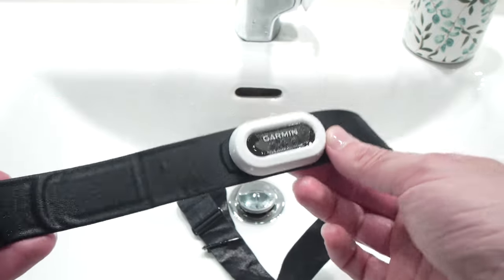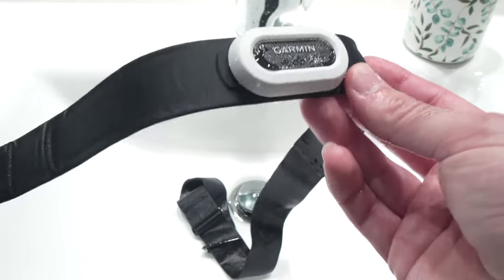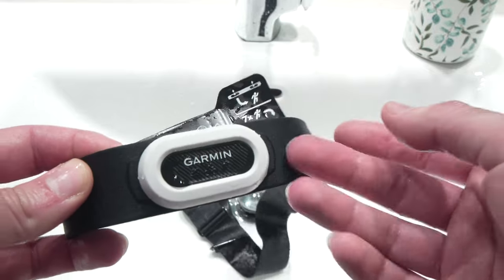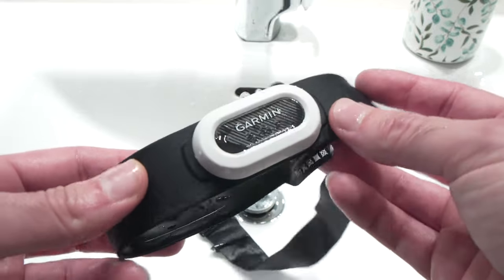So this is it — this is how you clean your heart rate monitor. I hope this was useful. If so, please leave a like, leave a comment down below, subscribe, and I'll see you in the next one.